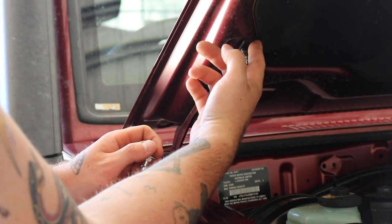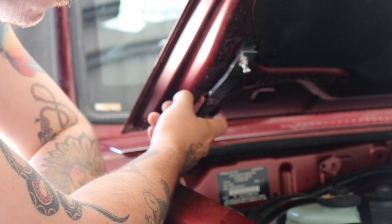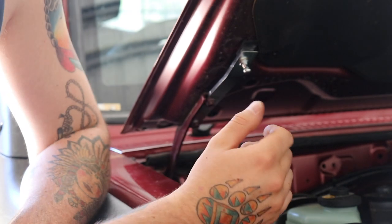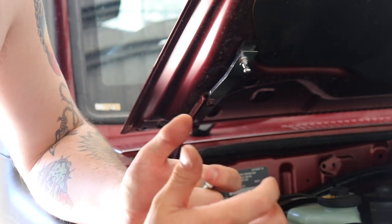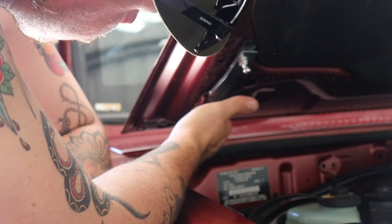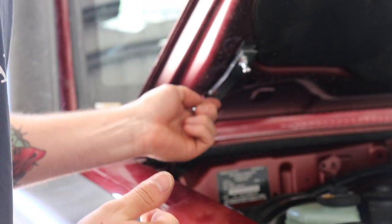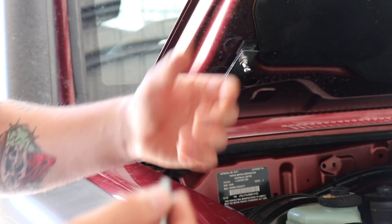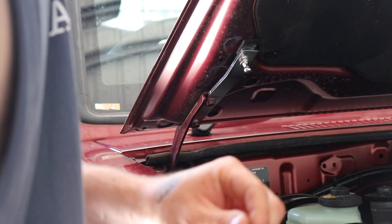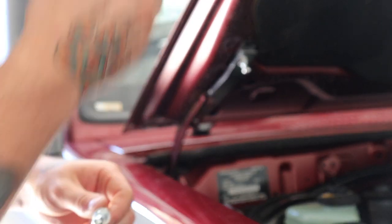I've got the bracket on there now. I recommend if you're going to do this, grab a little bit of rubber or something and just put it up under there so you're not rubbing on your bonnet. I recommend with this — if you're going to do this, don't do it by yourself. You can, I've done it, but it's just awkward because obviously once you take the bolts out, you've got to try and hold the bonnet. Got it done, got it back in there. It came with new bolts, but I just put the original ones back in — exact same size, better off putting the originals back.